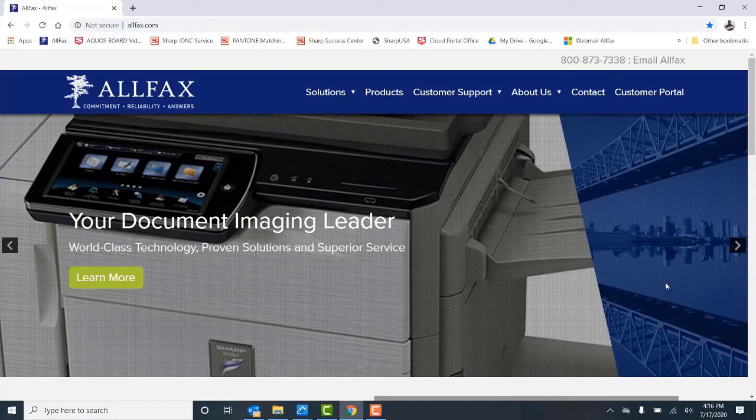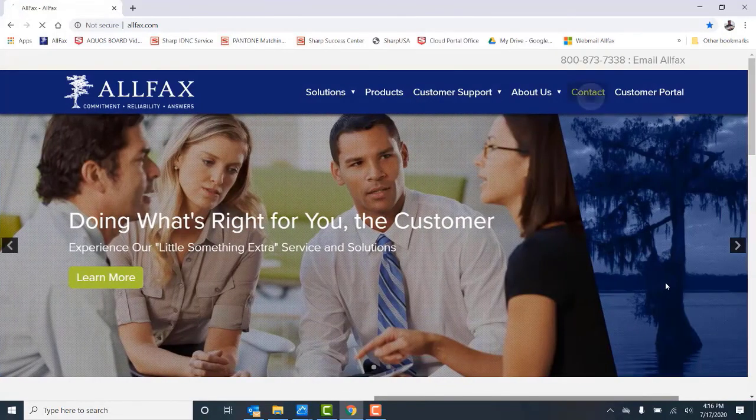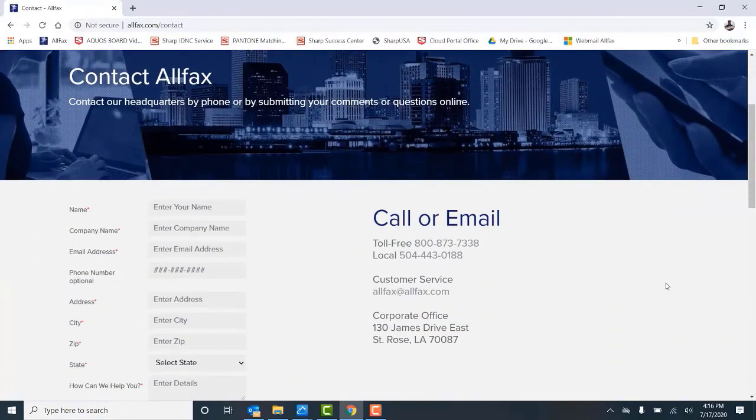You can also contact us at our main number at 504-443-0188. On behalf of the entire Olifax team, we appreciate and value your business. Thanks and have a great day.